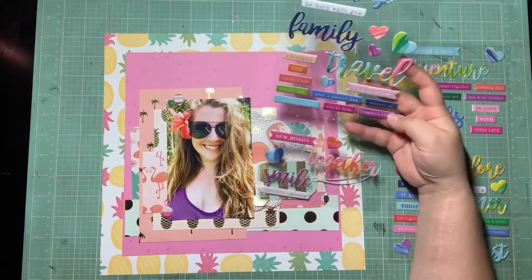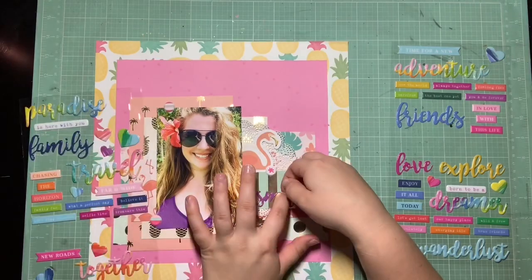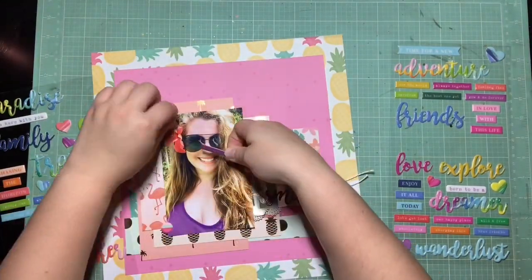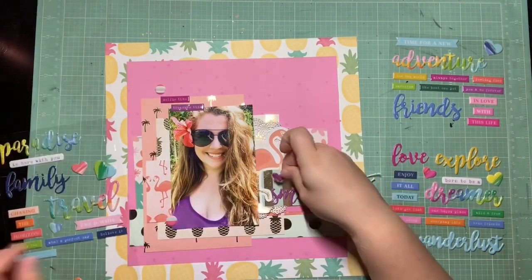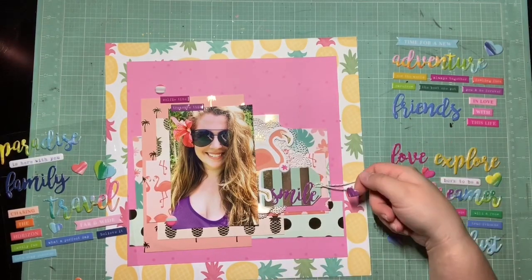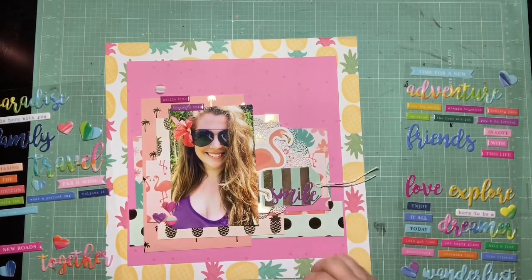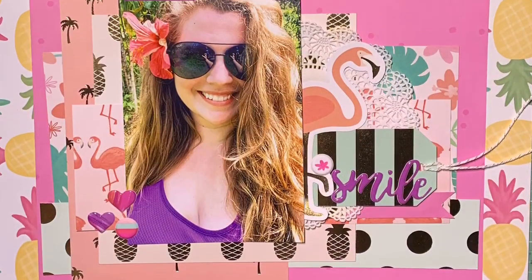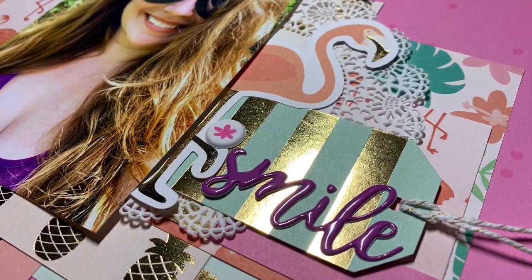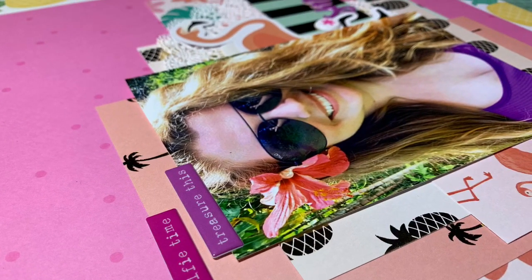Those three puffy stickers are on here, and these are so fun for summery, beachy, tropical layouts. I have this purple shirt, so I went ahead and pulled in this puffy 'smile' sticker to use as my title. There are some other pinky-purple embellishments I decided to pull in to tie my purple tank top and title with the other pinks on the page — particularly that hot pink background. I used one that says 'selfie time' and another that says 'treasure this.' This is a selfie I took on our rainforest tour in Maui on the Road to Hana. Here are the close-ups — this is a super easy one just using up my scraps. Super satisfying. Thanks guys for watching. Bye!